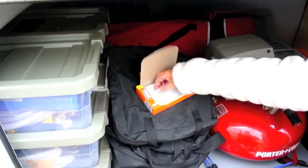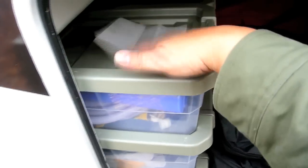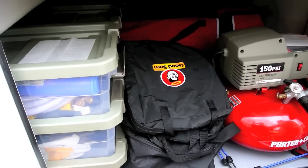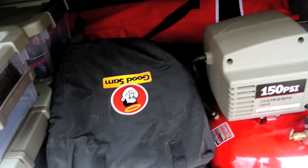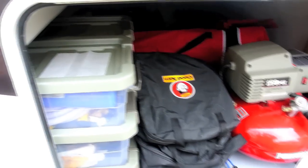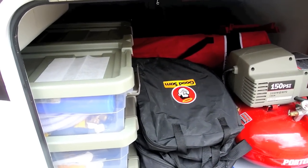We also use fabric softener sheets — this Bounce — and just lay a couple around the other areas, like our storage bins. This supposedly keeps mice out as well. I have no proof of this, but we haven't had any mice issues, so I'm going to say that it works.